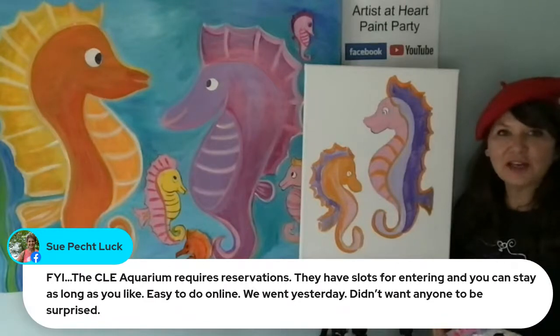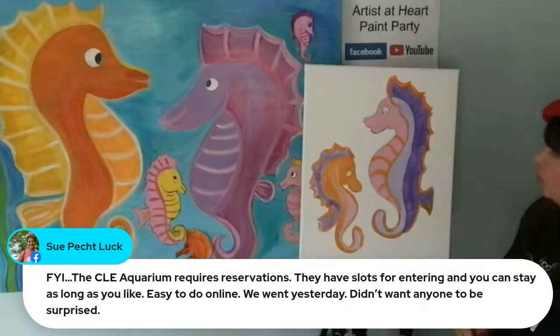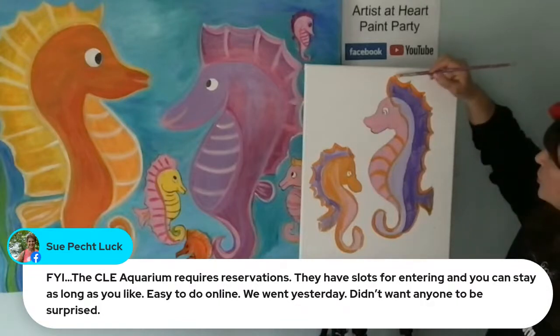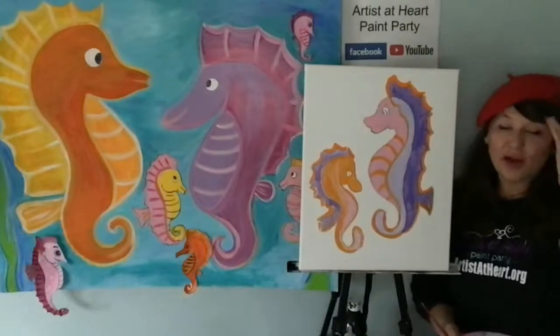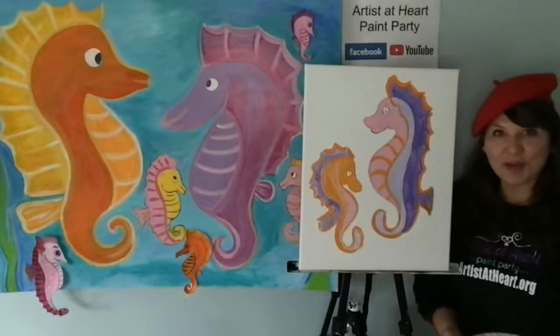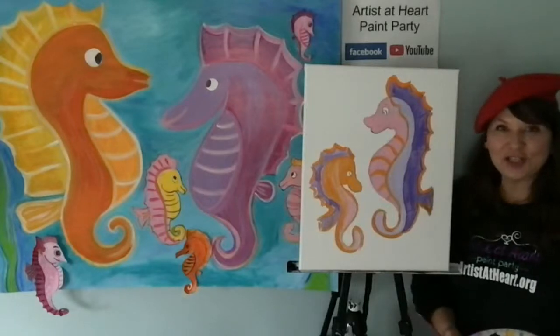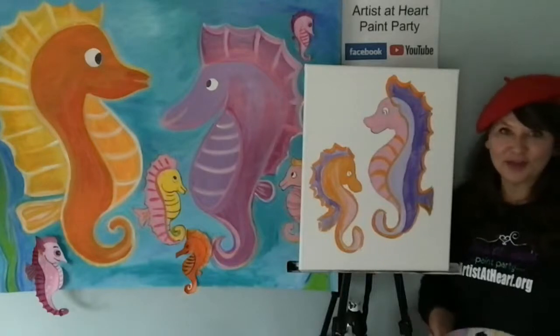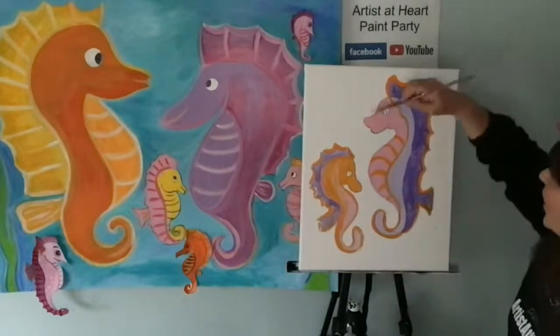Sue says that the Cleveland Aquarium requires reservations — they have slots for entering and you can stay as long as you like, easy to do online. The aquarium confirmed: every half hour. That's great to know. Sue's one of our members — she's been creating with us for about a year and a half. She's a member of Artists at Heart Paint Party subscription, and she lives locally. When I do my in-person jobs locally, Sue comes to them.